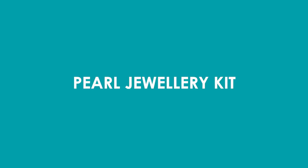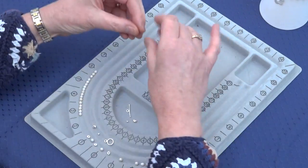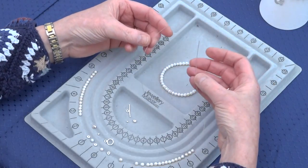In today's video we're going to show you how to do this beautiful pearl bracelet from your kit. First thing you need is to cut a piece of the beading thread approximately 30 centimeters long.